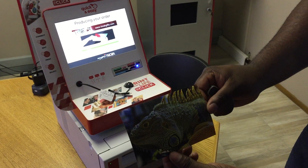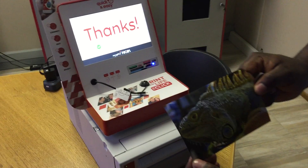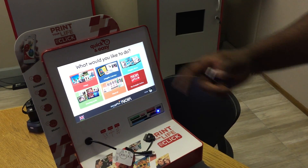Our printer has now printed our photo — and there you go. The order is complete and we're back to the products screen.